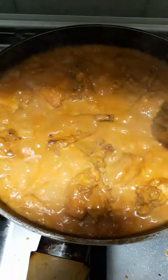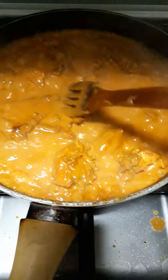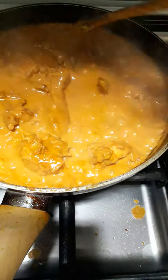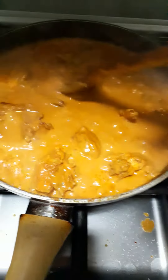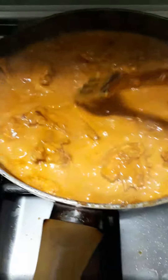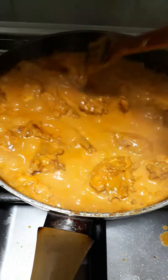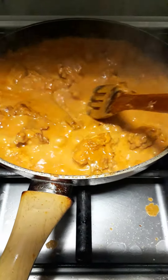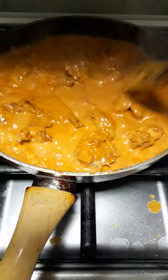Good morning guys, welcome to my channel. Our menu for today is chicken curry. First we clean the chicken very well with turmeric and salt, and then we marinate the chicken for half an hour.